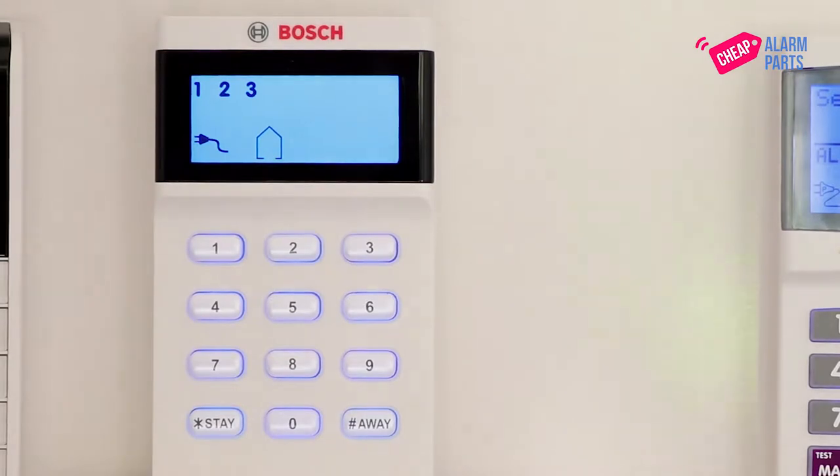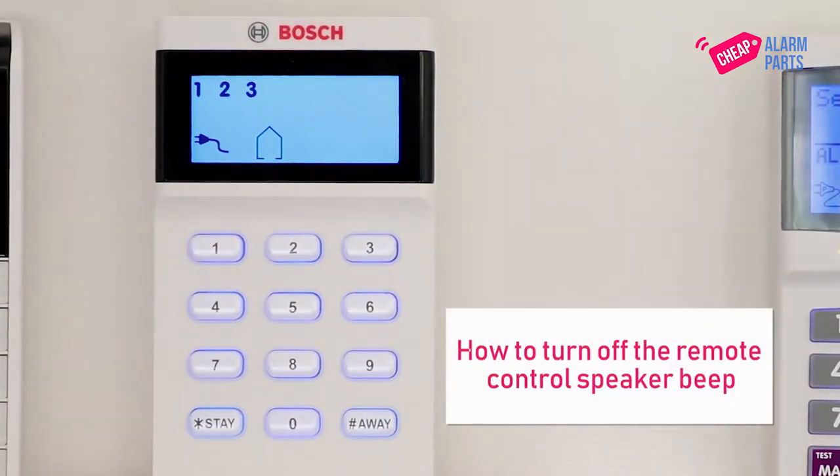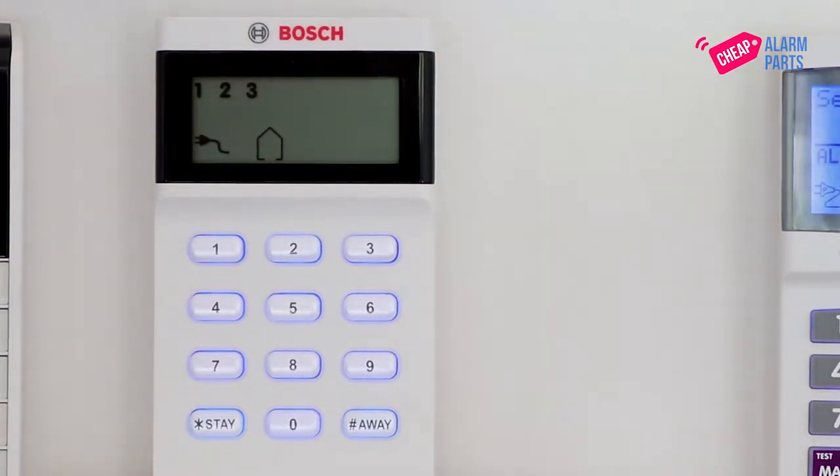Hi, Saul from CheapAlarmParts.com.au. In this video I'm going to show you how to turn off the remote control speaker beeps, which are the beeps that you hear when you turn the alarm on and off with the remote control, that come out of the outside siren.